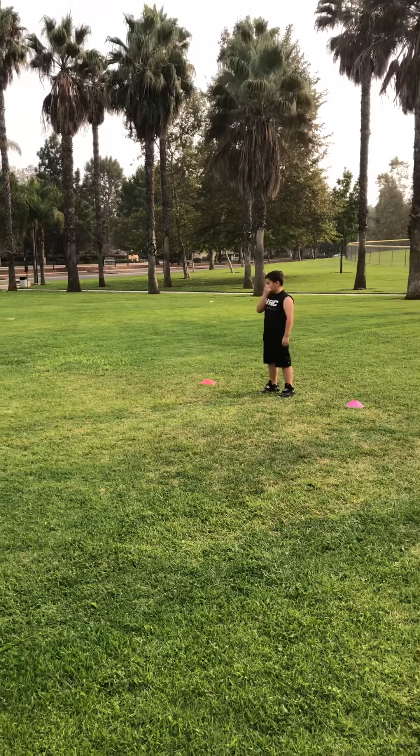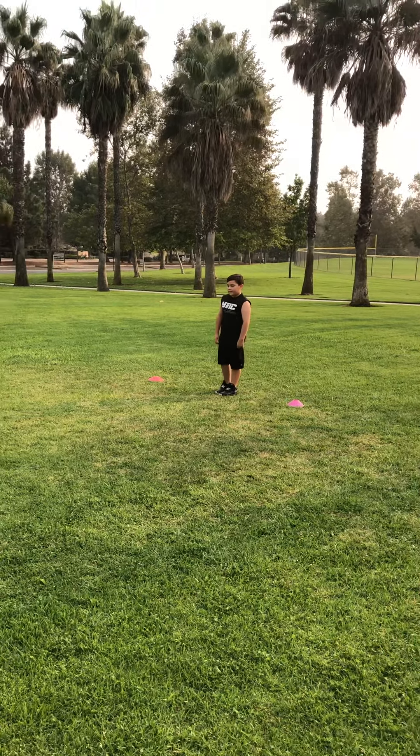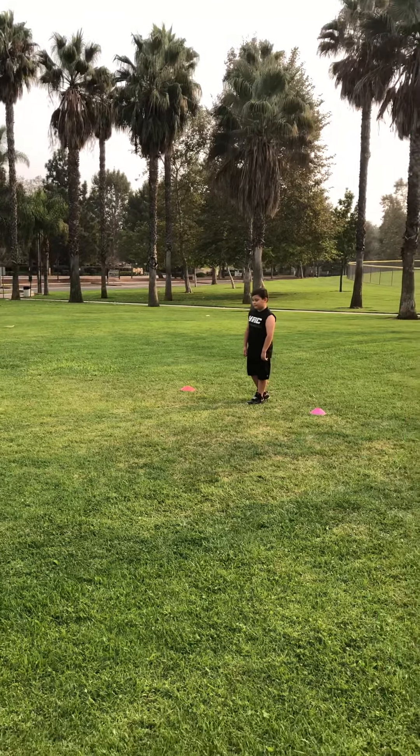For all these exercises, they're 10 yards. We're going to have Axel demonstrate. The first one we're going to do is a jog at about 70%.